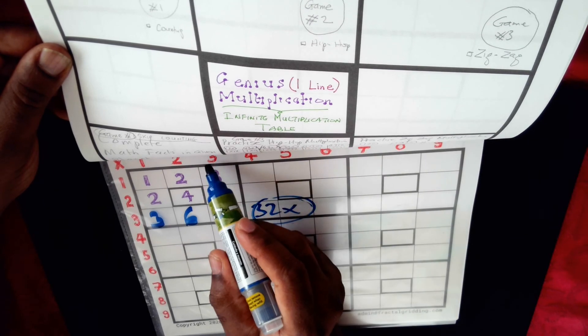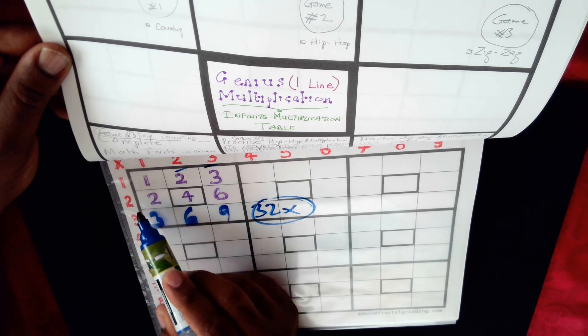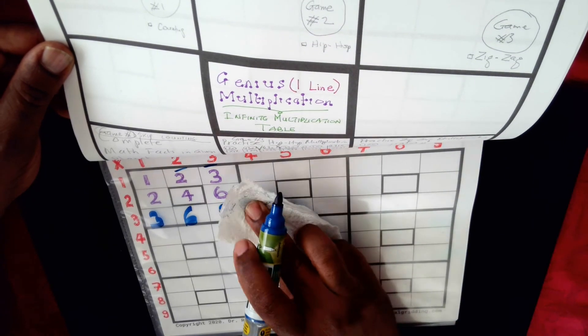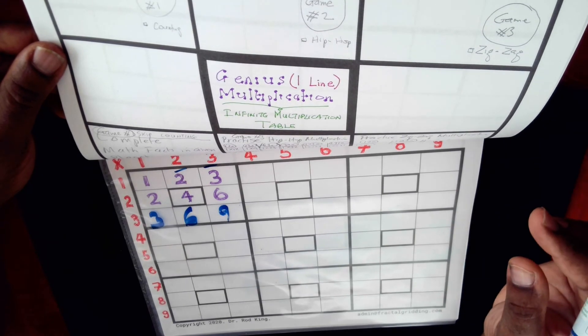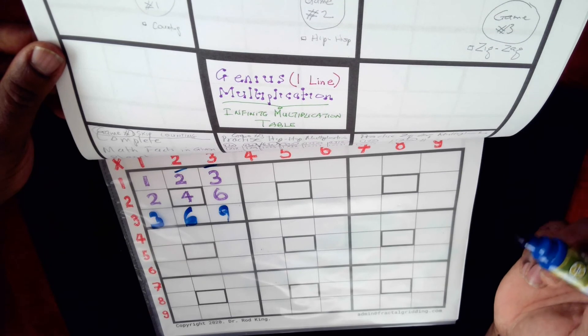You can also do the thirty-two times table. Thirty-two times one is thirty-two, thirty-two times two is sixty-four, and thirty-two times three is ninety-six. These multiplications don't need to be in sequence, and that's the special part of genius multiplication — you do not have to do your multiplication in sequence.